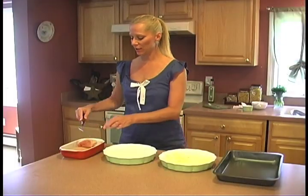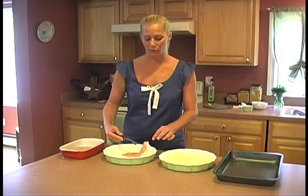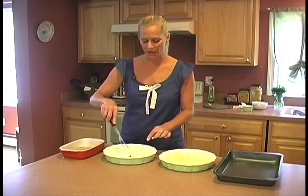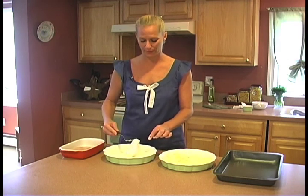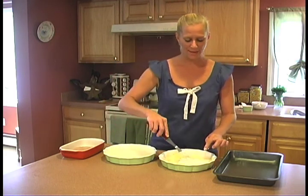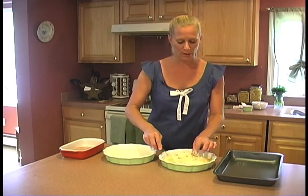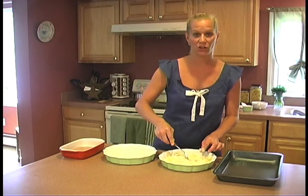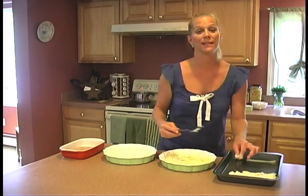I'm going to take the chicken pieces one by one and mix them into the sour cream. Generously coat the chicken — don't be shy with this recipe, it's not for the weak of heart. Then I'm going to coat it very well with the parmesan cheese and place it, one piece at a time, into the pan.